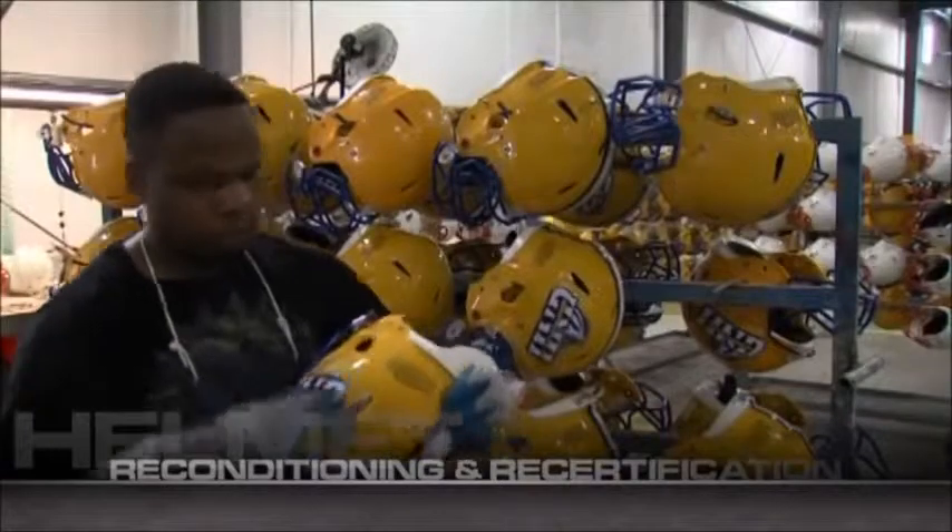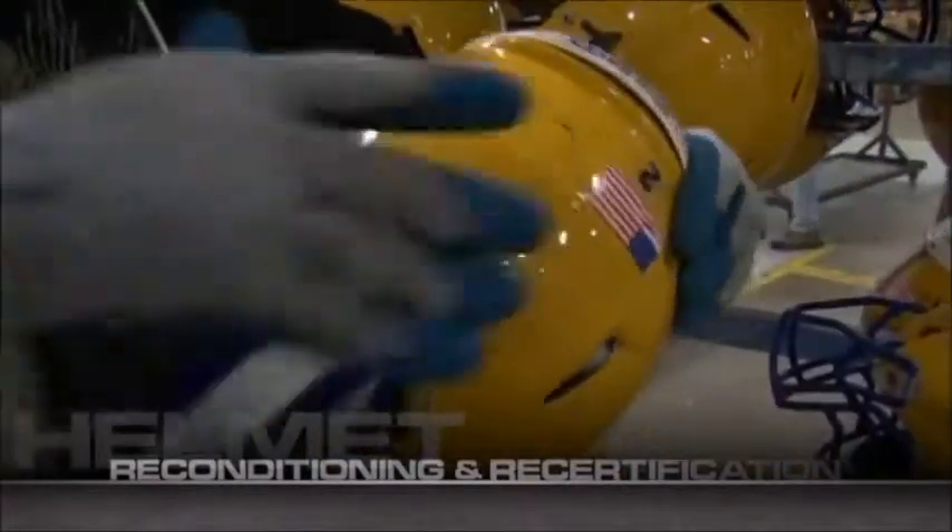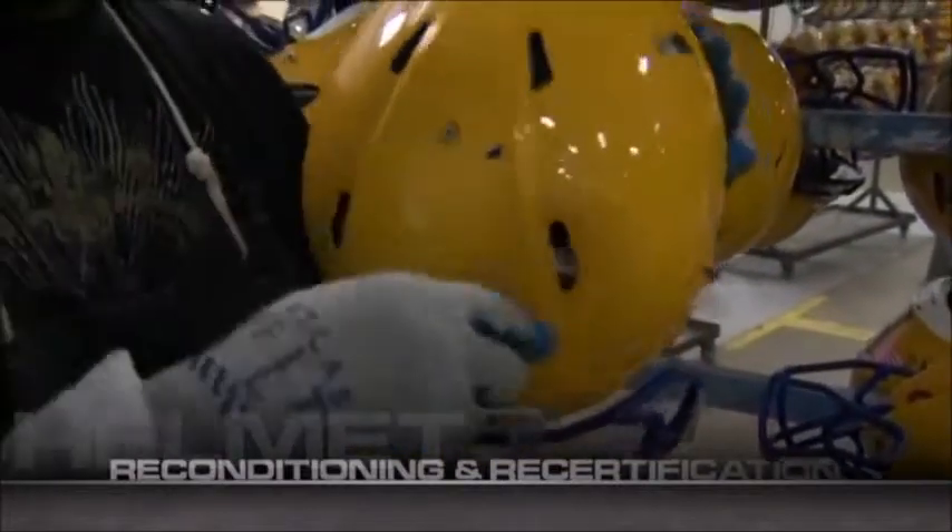All helmet decals are removed by hand. This time-consuming process allows for further shell inspection and prepares the helmet for exterior shining and painting.